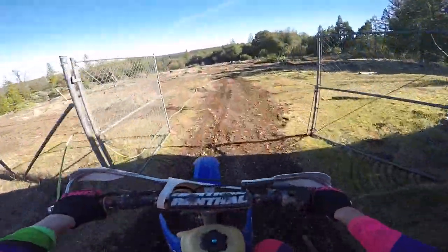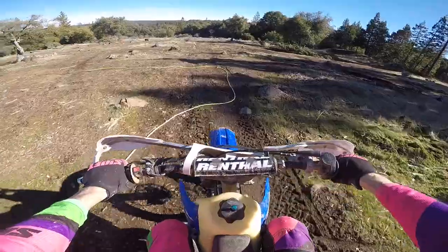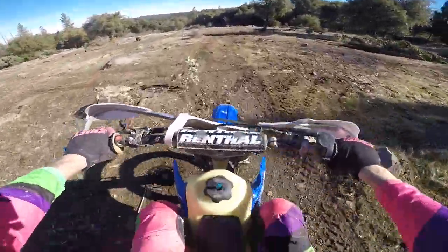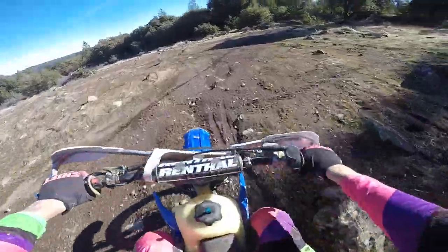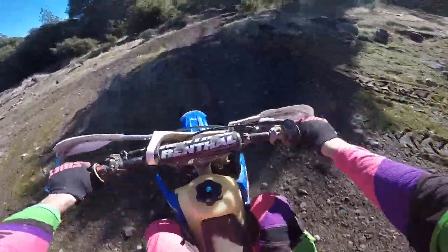All right, the back sprocket was very loose. I don't know if that was the culprit, but I did tighten that up, and I just checked and everything seemed tight and good.